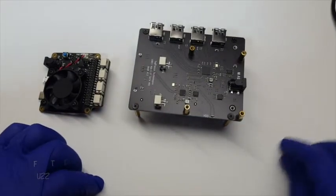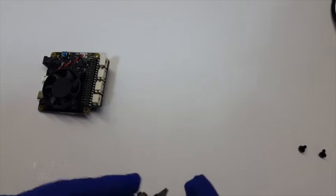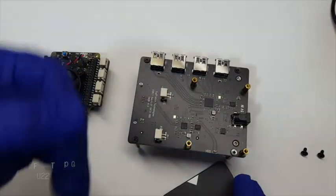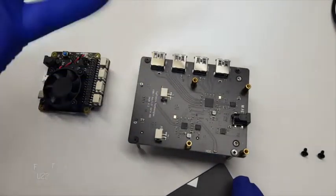Alright, fuzz pie guy here. You're looking at a SATA adapter for the Raspberry Pi. This would really work well on the Raspberry Pi 4, but it will also work on the Pi 3.